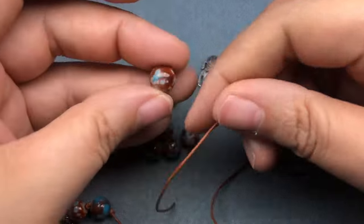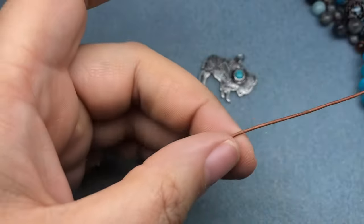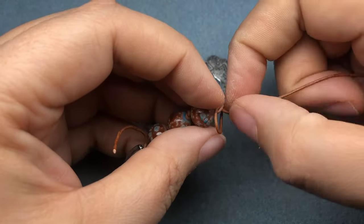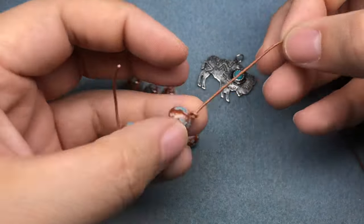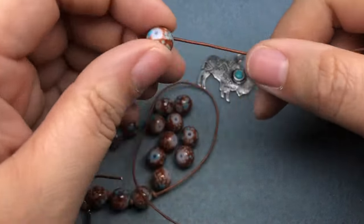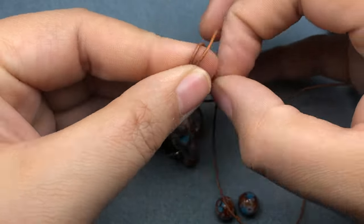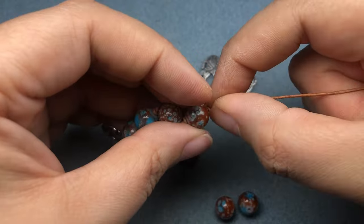You don't have to knot it all the way through — if you want to use a different type of stringing material that might be stronger, you could do a strong bracelet with nylon. You can have beads knotted on either side with a different section of beads close together in the middle. The other great thing about this is you can make it a wrap bracelet too — you don't have to stop at just one loop. These are fun to make — just get out a bunch of beads you've been wanting to use and put together a bunch of bracelets.